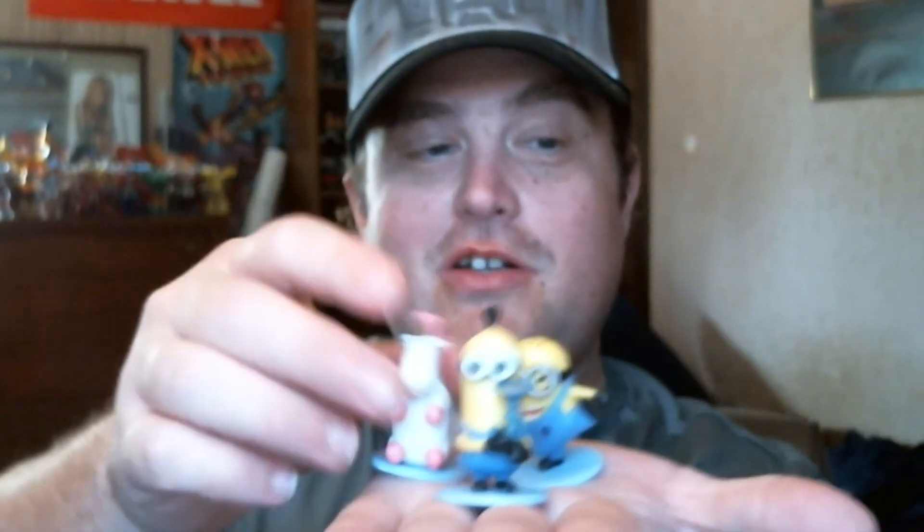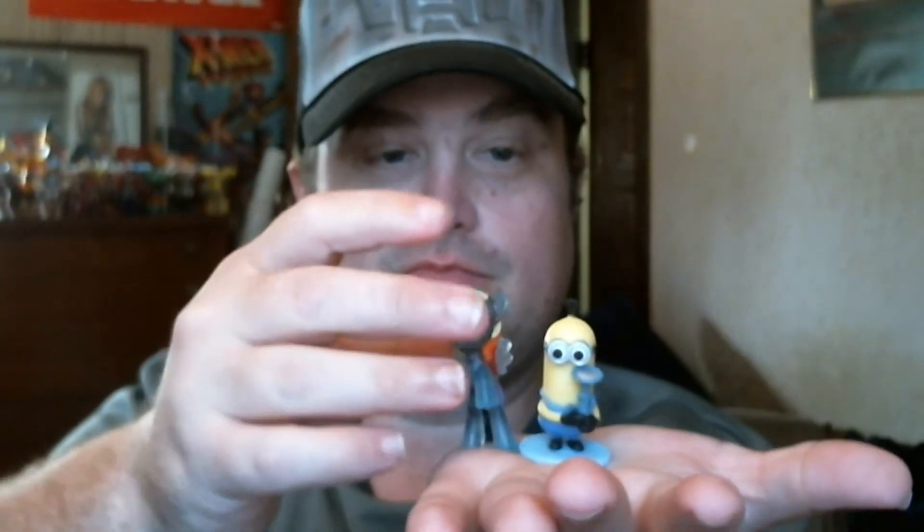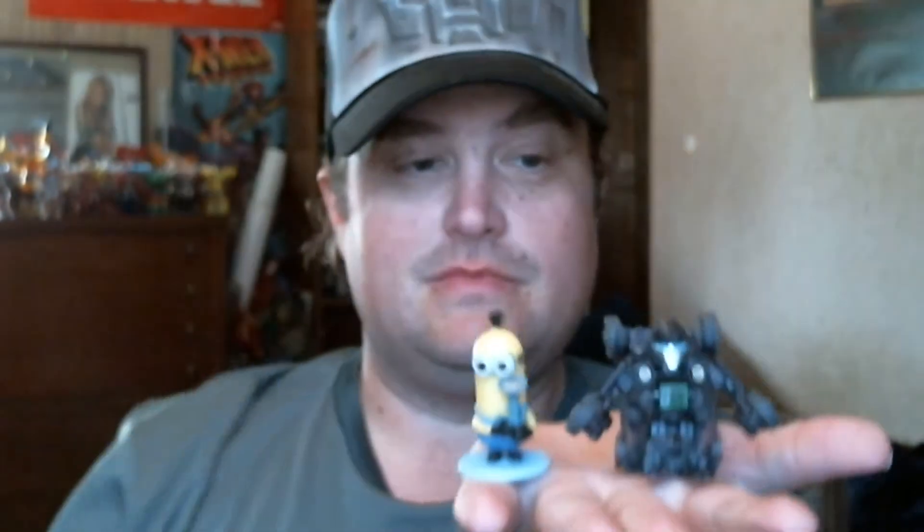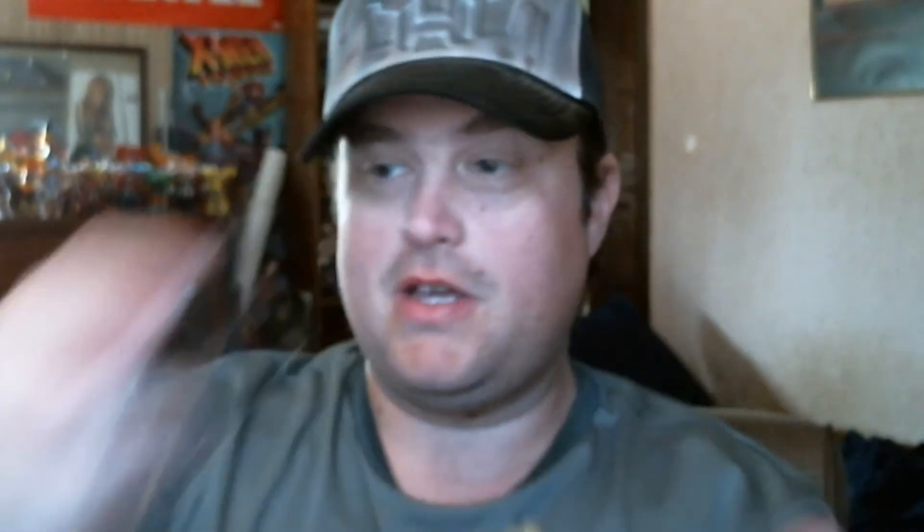These things are so cute. If you can find them, get them — they look really cute for being a blind bag. Let me show you the size of them compared to, let's go with Tim compared to Rainbow Dash. For a little blind bag, these are pretty nice. And for another size comparison, Bot Shot Ironhide — and this is an upcoming review.